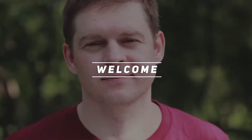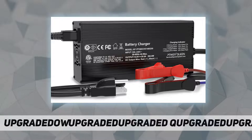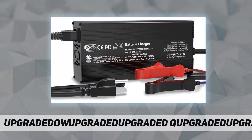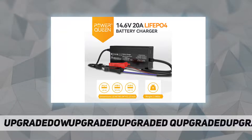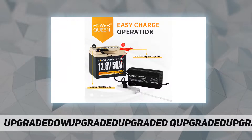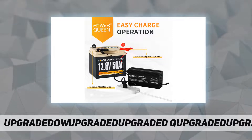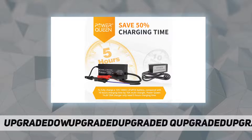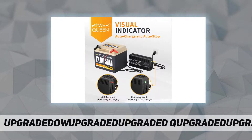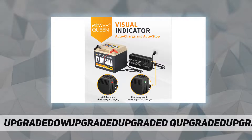Welcome back to my channel. This is the Power Queen 14.6V 10A LiFePO4 battery charger, specifically designed for LiFePO4 batteries. The Power Queen 14.6V 10A LiFePO4 lithium battery smart charger is uniquely designed for 12.8V LiFePO4 batteries, implementing a special two-stage constant current, constant voltage charge algorithm with smart LED indicators.